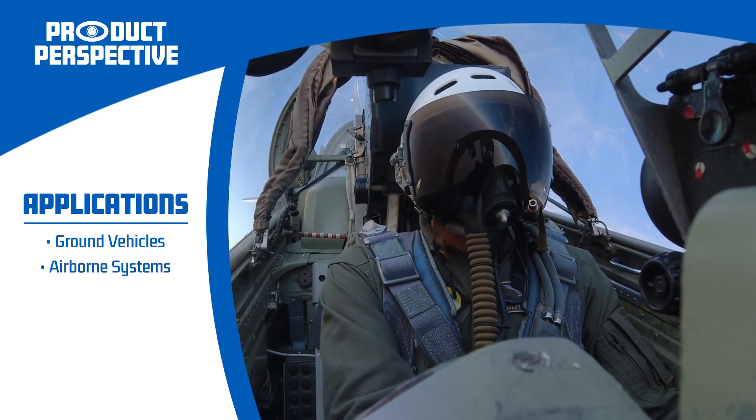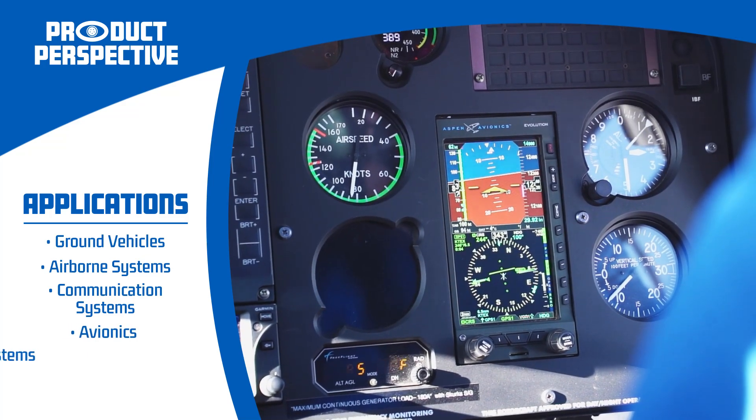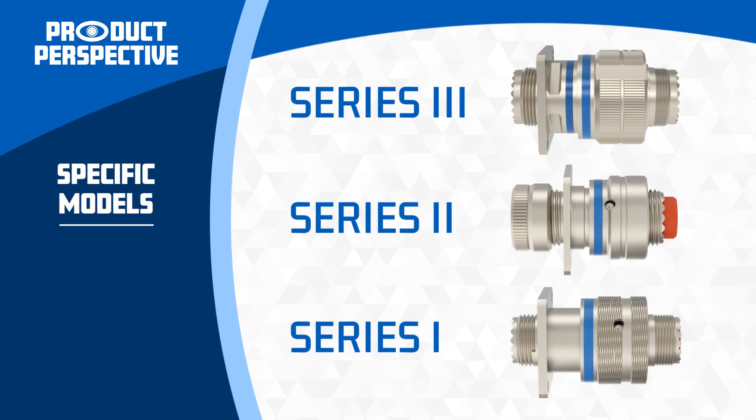MIL-DTL-38999 connectors ensure seamless and secure connectivity in the most demanding operational scenarios. They are used extensively in applications such as communication systems, avionics, and weapon systems. Let's take a closer look at some of the specific models and their applications.